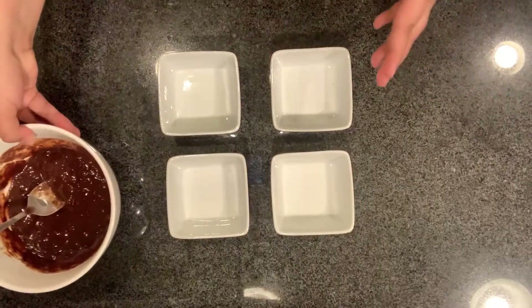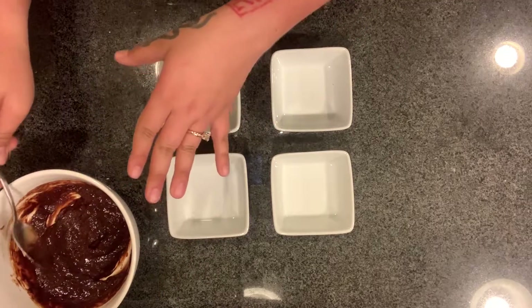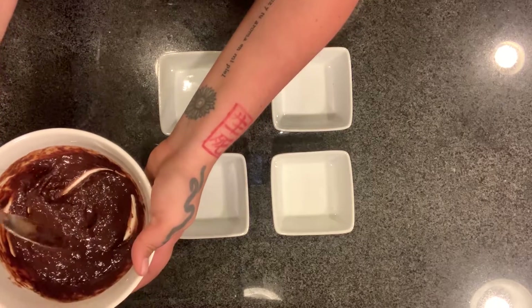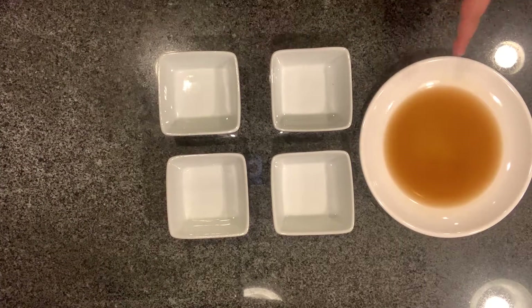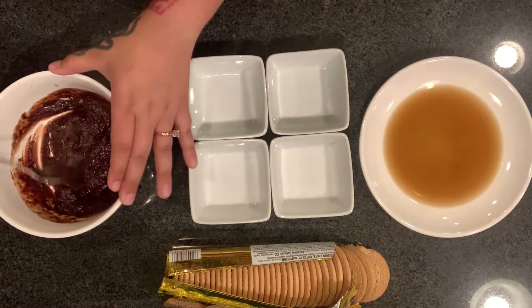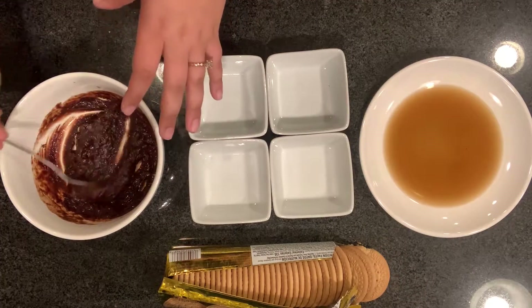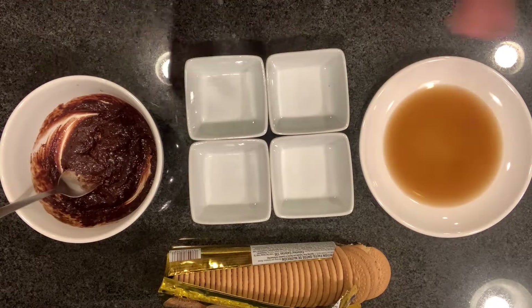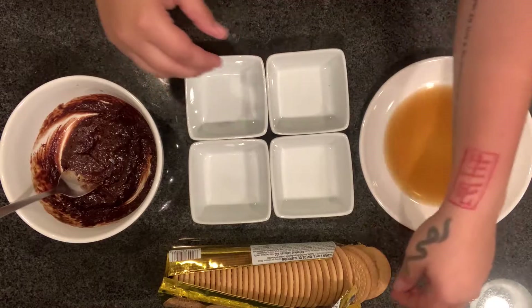I'm probably going to put the chocolate in the microwave because I don't see the consistency I'm looking for. Here is our coffee from earlier. Here we have our Maria cookies. It seems the more I heat it the thicker it becomes.